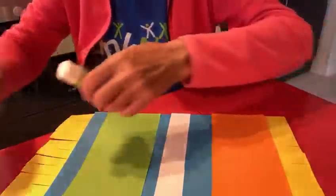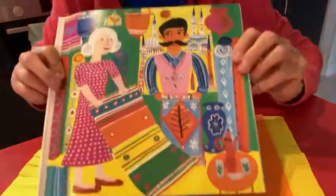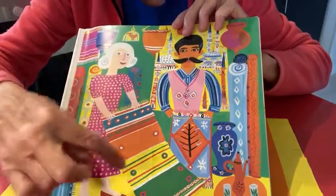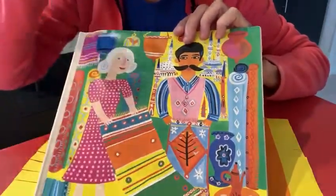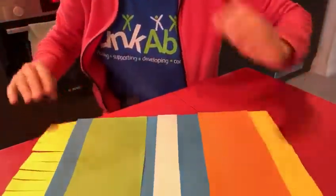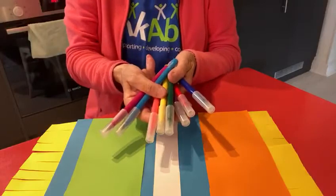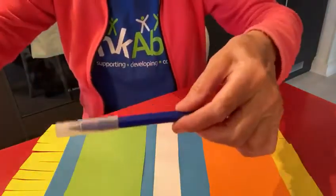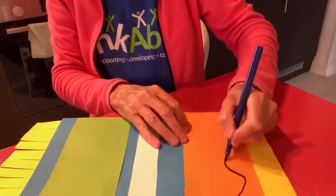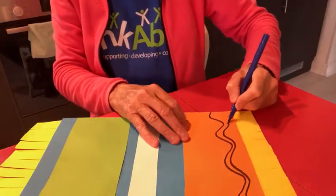But now it's time to add a little bit more. Let's look at Granny's again. I can see that Granny has got, on her different colours, lots of patterns — here and here and here, and some lines. So I thought let's do the same and make nice patterns on our magic carpet. Now you can choose how you want to do it. I've got my lovely felt pens here in lots of different colours.